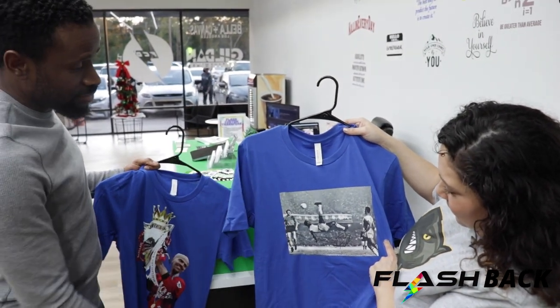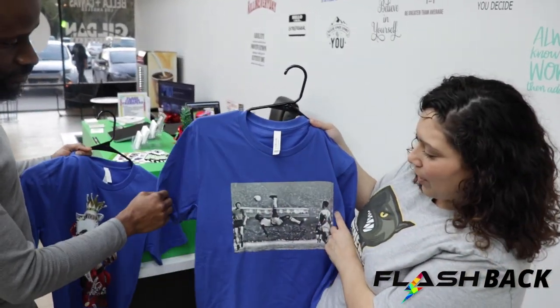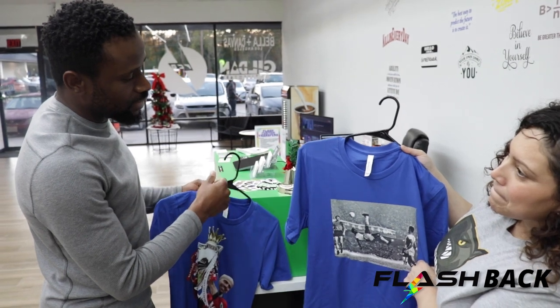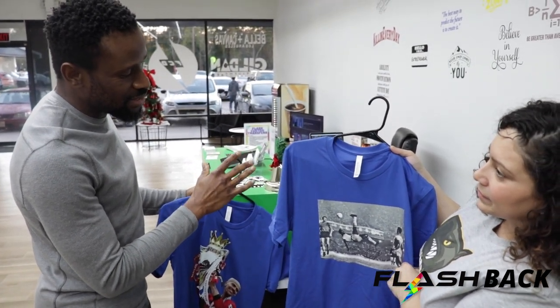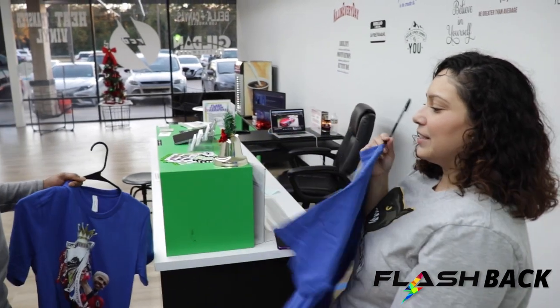I love Pelé, but I think my friend loves him more than I do. When was his prime? Probably around 1962 — you can kind of tell from the outfits. They came out really good.